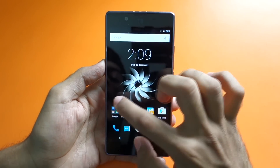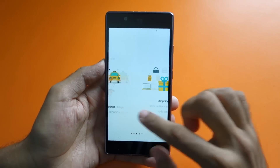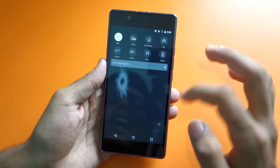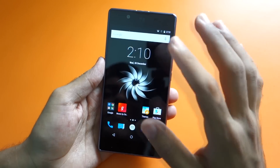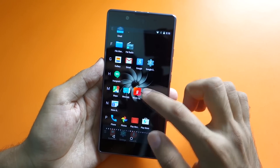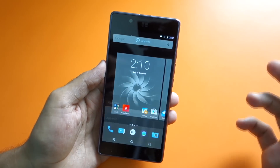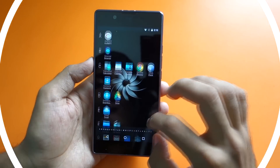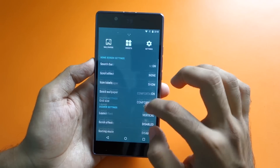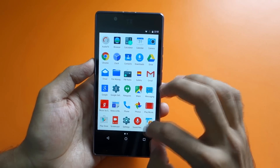One of the features the Utopia was launched with is 'Around You.' To access it, scroll left from the home screen and it takes you to the Around You option. It's kind of bloatware in my opinion since we can't uninstall it. Other pre-installed bloatware includes Gaana Music and YU Universe account. Going into the app drawer — the default vertical layout is not something I personally like. Long press the home screen and change the layout from vertical to page to get the normal app drawer back.